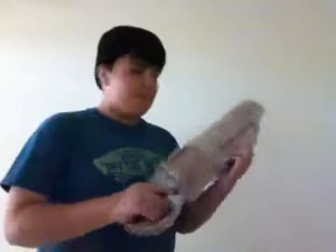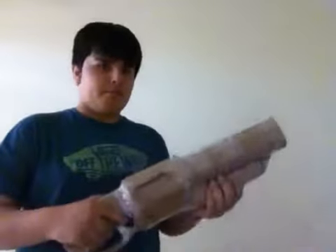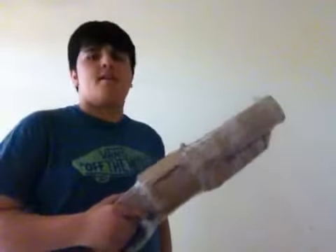Anyways, other than the ugly barrel, it looks good. Hope you enjoyed. This marks the end. Bye.